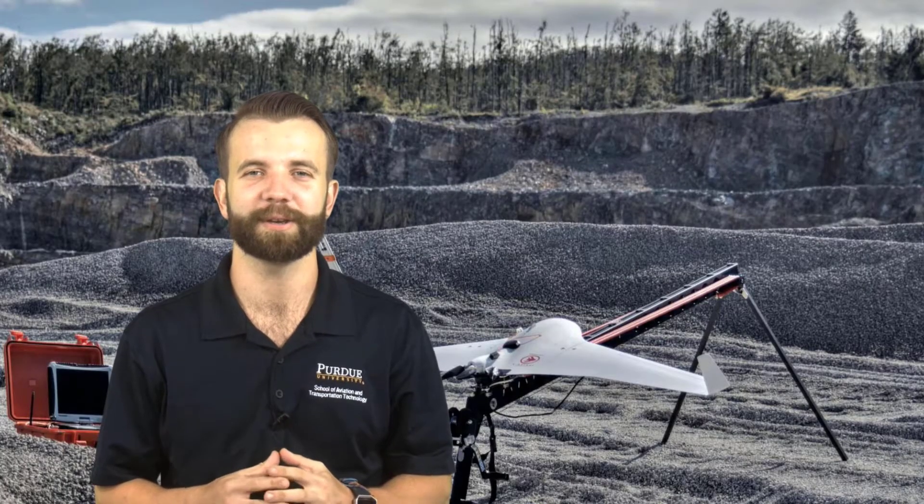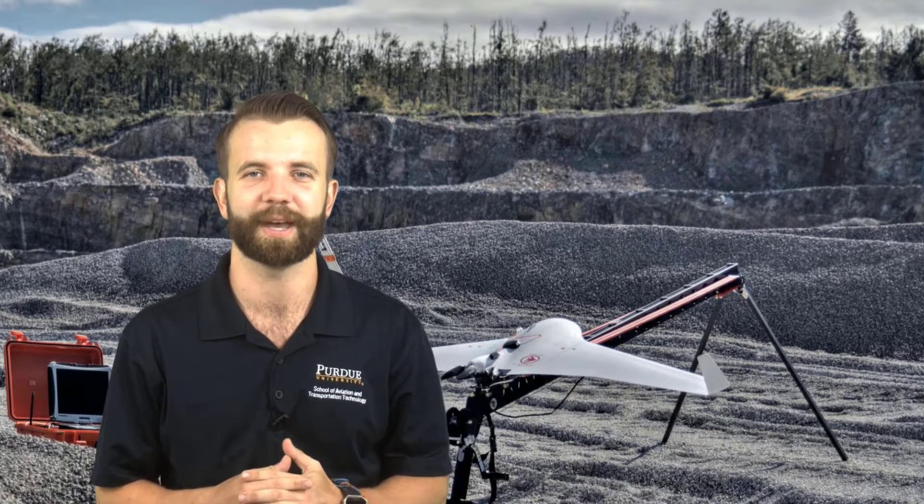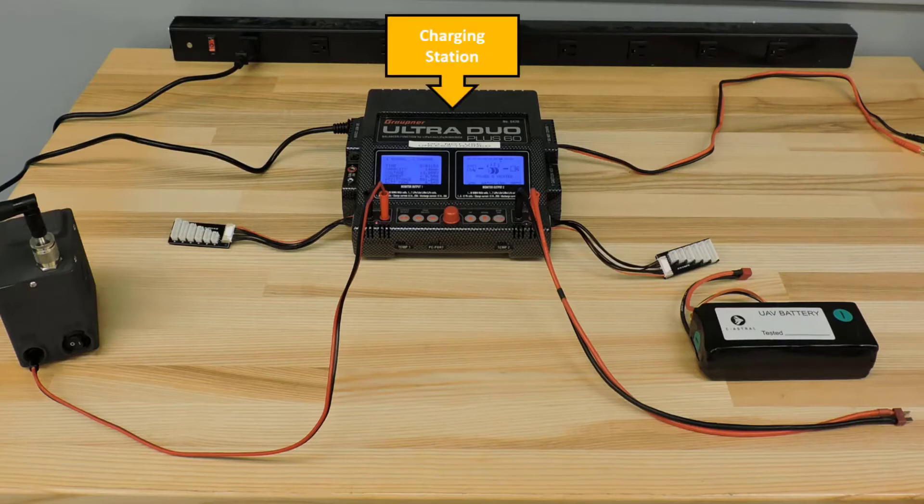Hello, my name is Alan Pecor and in this lesson we are going to learn how to charge both the ground control station modem and the batteries for the Siastro Bramor PPX. Shown here is the Ultra Dual Plus. This is the charging station that Siastro provides.